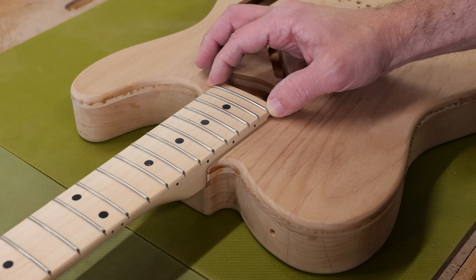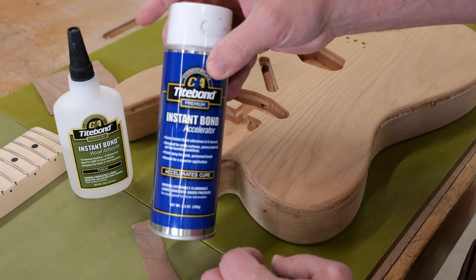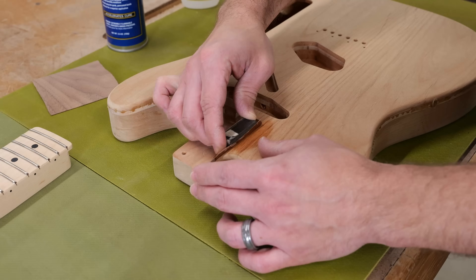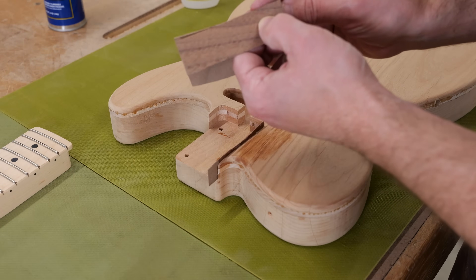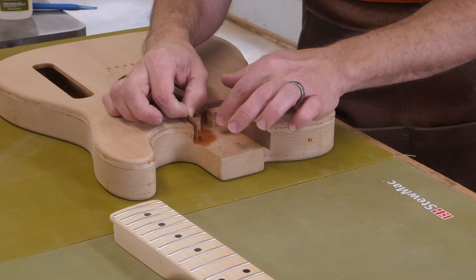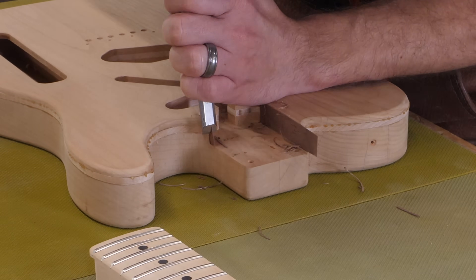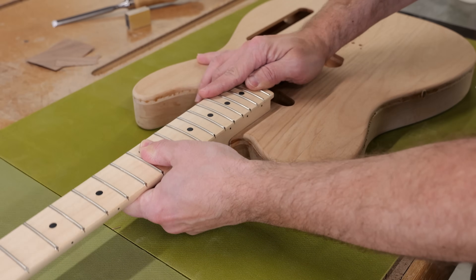The fit between the neck and neck pocket is critical, and as you can see this one needs some adjustments. The fit should be just tight enough to hold the neck and body together but not so tight that you risk splitting the wood. I had some scrap walnut veneer in the shop, so with that and some CA glue I shimmed the neck pocket with a few pieces, keeping the veneer flat against the walls while the glue cures. There are a few reasons this joint is so important: the obvious one is to keep the neck in alignment with the bridge. If the neck pocket is sloppy, the neck can shift left or right even when screwed down. And a solid neck joint also improves the tone and sustain of the instrument.